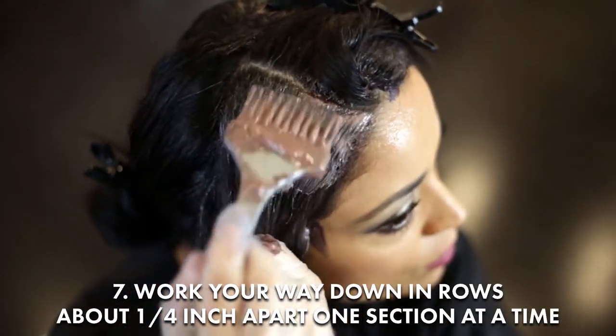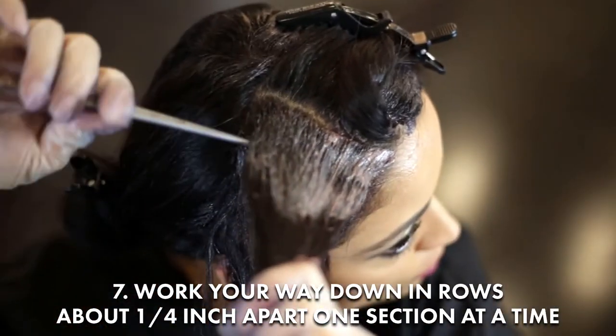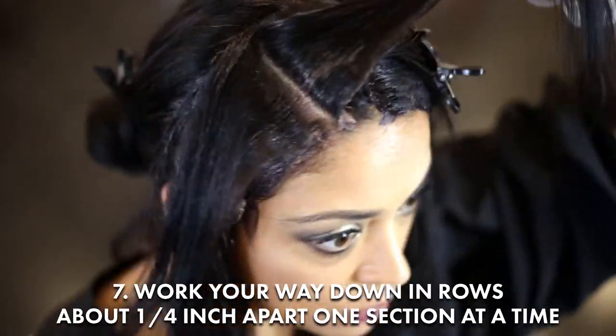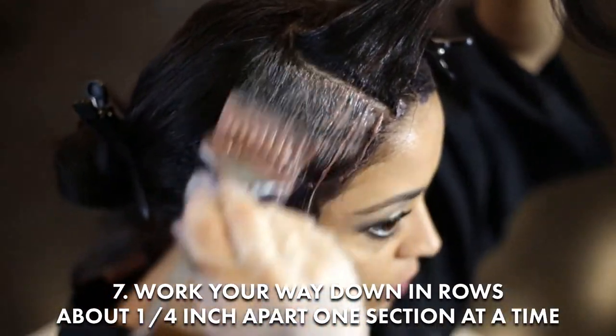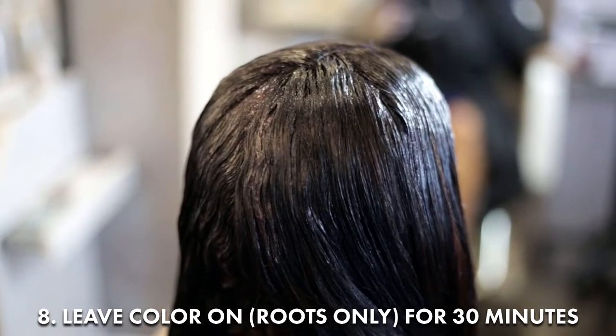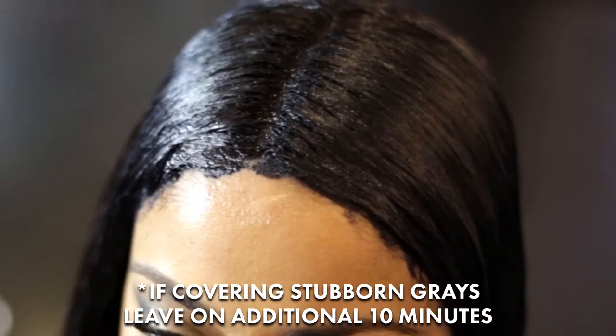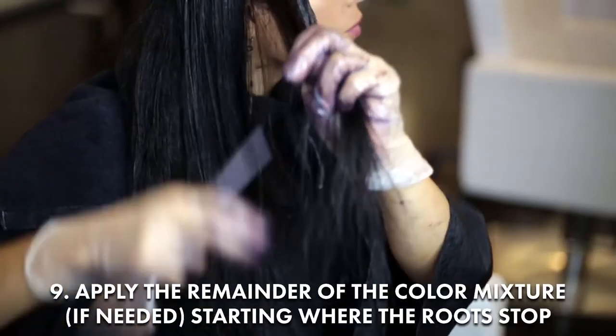Work your way down in rows, about a quarter inch apart, one section at a time. Leave color on roots only for 30 minutes. If covering stubborn grays, leave on for an additional 10 minutes.